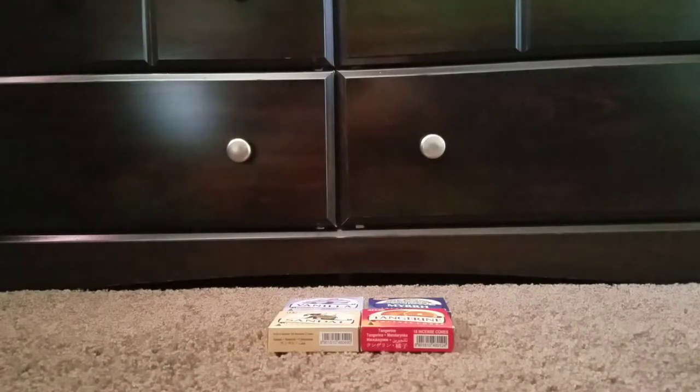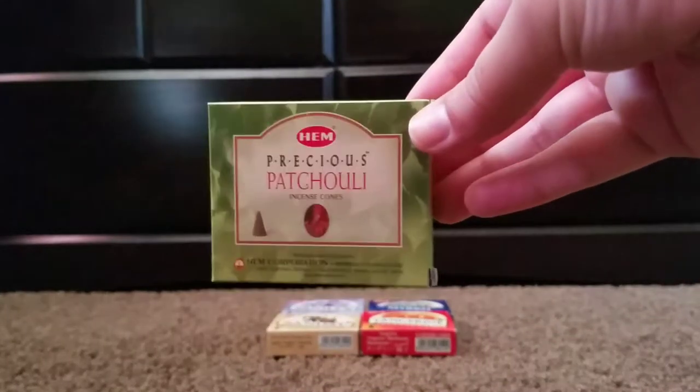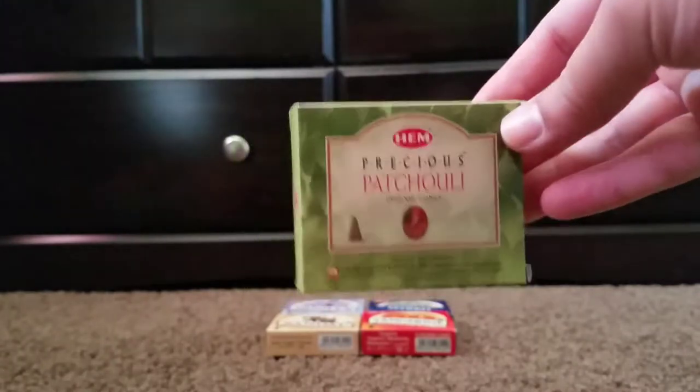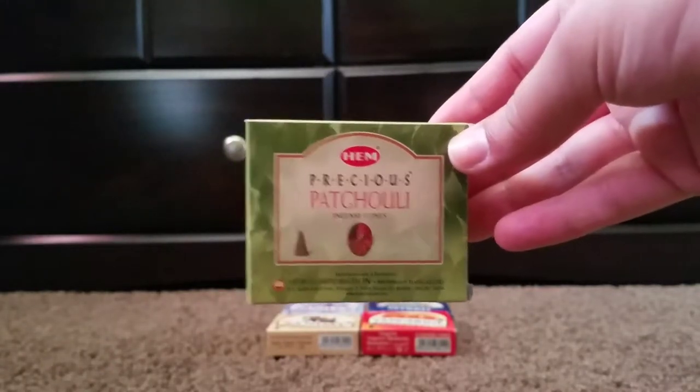I have bought some hemp incense before but wasn't too sure how I felt about them. The other ones I got were lavender and white sage, and I didn't like them — they were in stick form. But this pack so far I have liked some of the scents I've tried. It also comes with precious patchouli, and I'm a patchouli lover. I'm pretty excited to try that one.